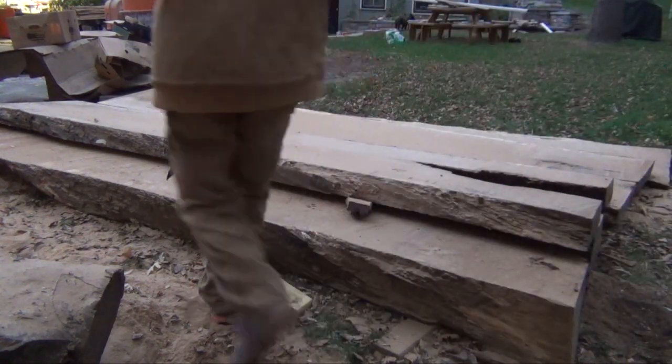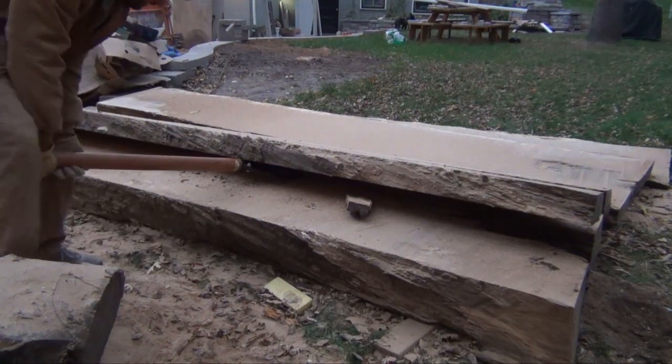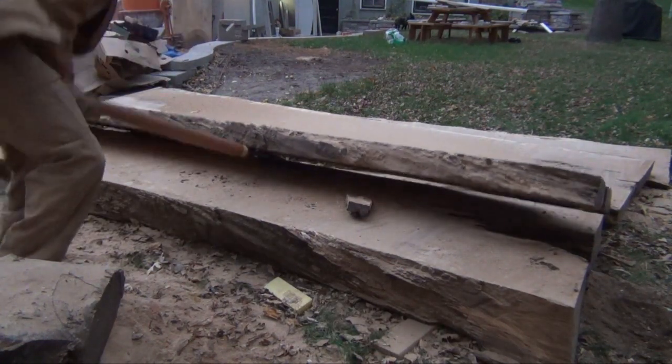These thicker slabs were incredibly hard to move. I'm estimating that these slabs have about a hundred board feet in each of them and probably weigh around 400 pounds.